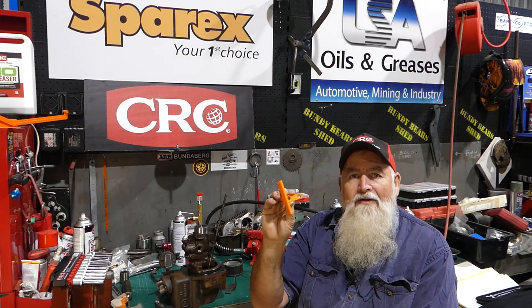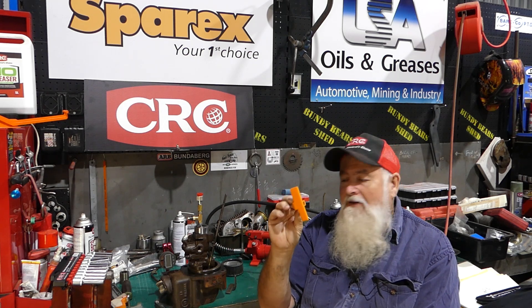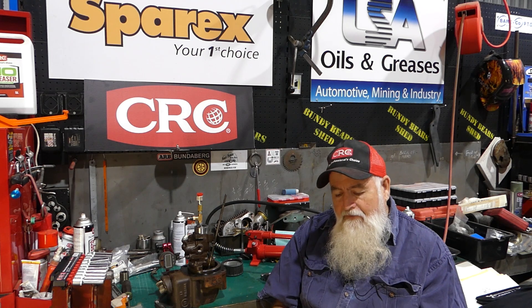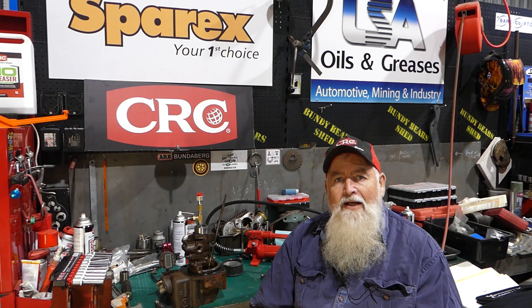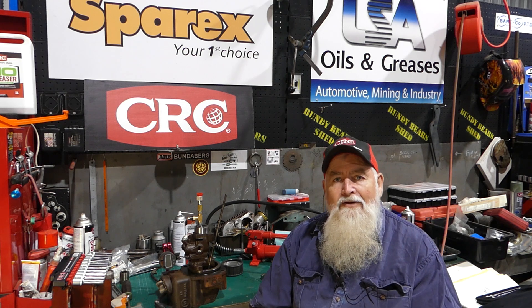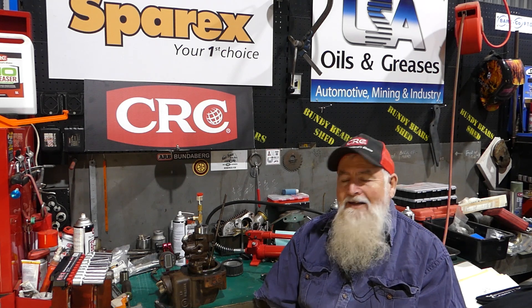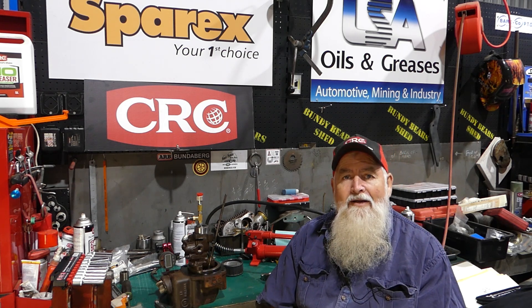We're putting the drawings out for free because we believe with old tractors it's about sharing information. I'm going to do a couple of tests on this tool compared to my original tool, so you can have confidence that if you make one, use the STL file, or buy one from Barry, Shane, or myself, it's accurate and you can do the job properly. I'll zoom the camera in and show you how I've tested the two tools to verify accuracy.